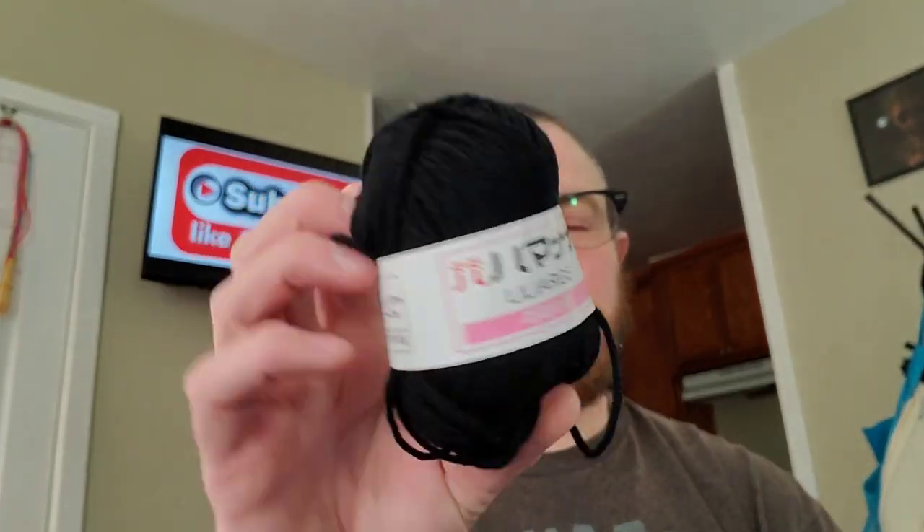I got more eBay yarn. It's acrylic yarn but it's super soft — softer than most acrylic yarns that I've found in my local stores, unless I want to go high end. I paid like maybe a quarter, like 25 cents for that.